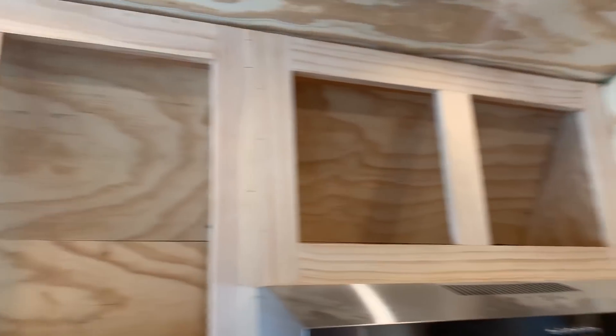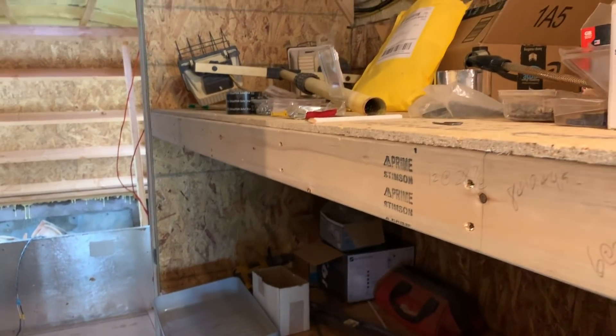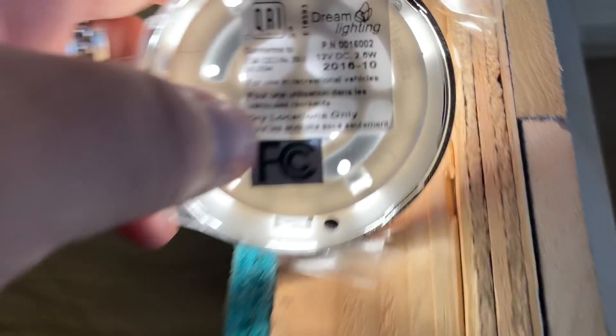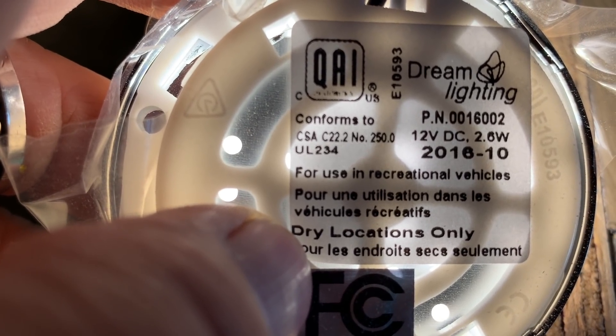There are five on this side of the bus, five on this side of the bus, and then one, two, three, four, five down the center. There's one here, one here, actually two in here, then there'll be one, two, three inside here, and probably four or five in the master. These are 12-volt, two-and-a-half-watt LED lights for use in RVs.